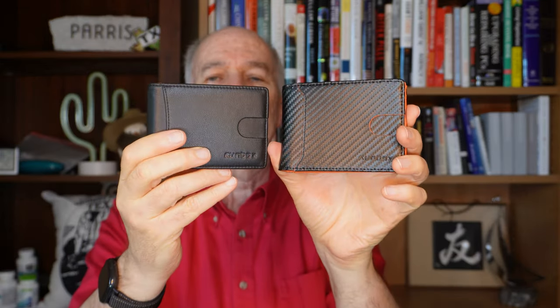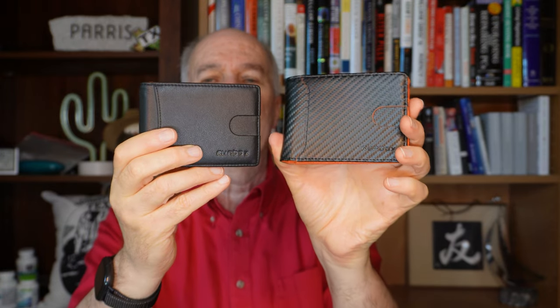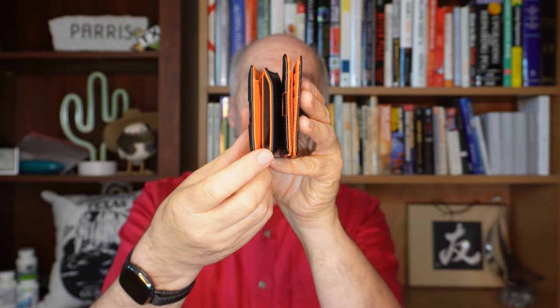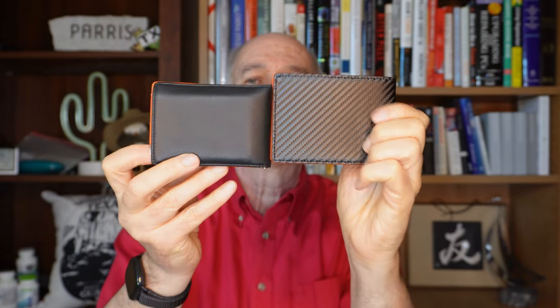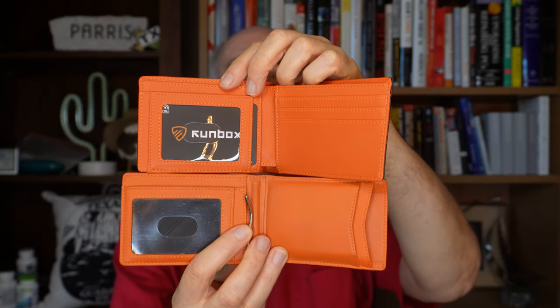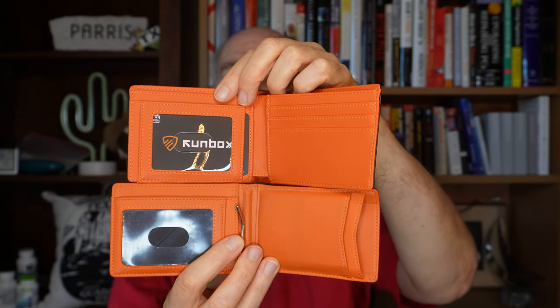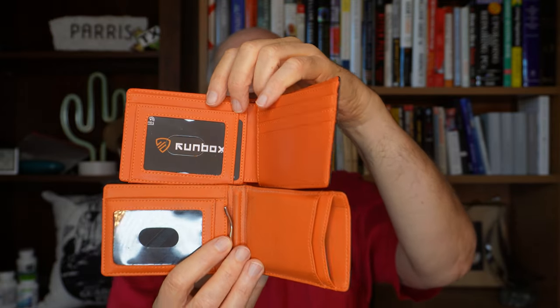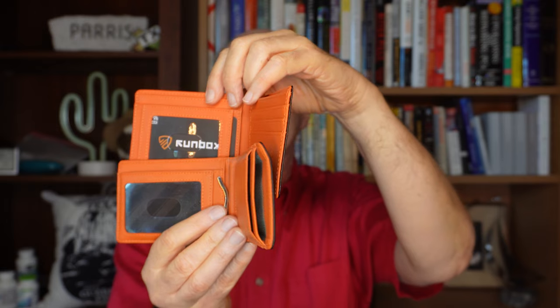Let's compare them here side by side. This is my new wallet with the bill fold, and this is the older one. Right there gives you a pretty good view of that stretched-out situation. Back side of them — the inside — new one on top, old one on the bottom, with all the same little hidden slots, just that the cards on this side fit in individually or get jammed into that opening.